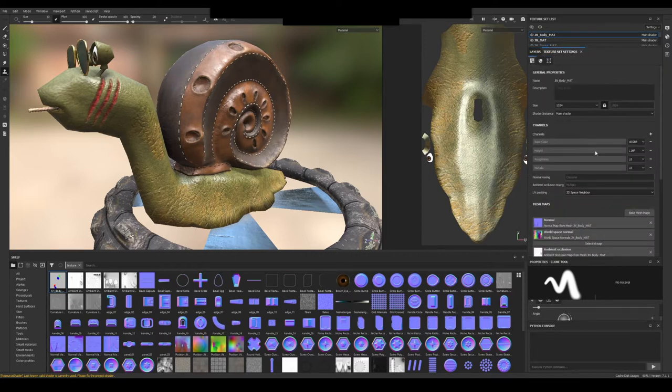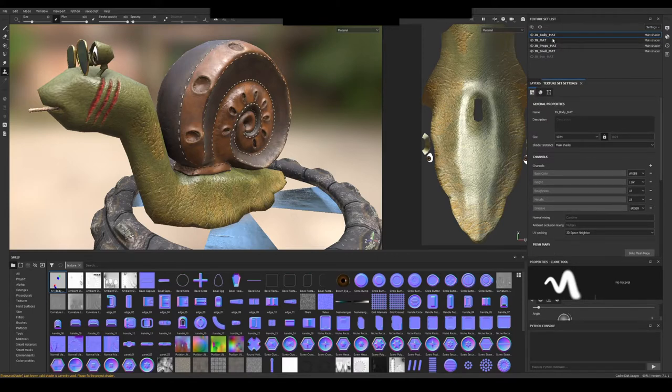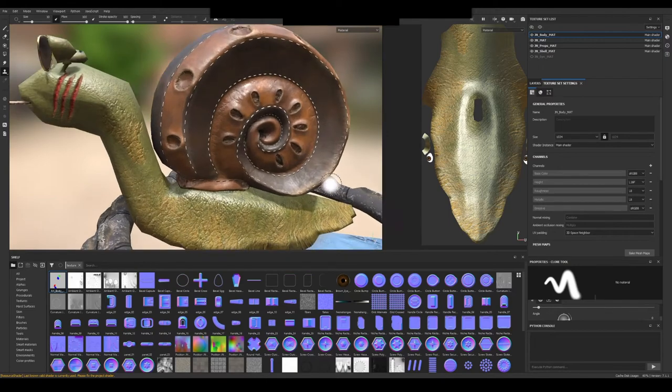One more thing: we can create more channels if we need to. For example, we can create an emissive channel if there's any need for emissive in our scene. Just bear in mind that when you create channels, it creates them only on the texture set you selected, unless you're using UDIM. If I go back to this texture set I don't have emissive. It's good — it saves maps that aren't necessarily going to be exported — but you need to pay attention.